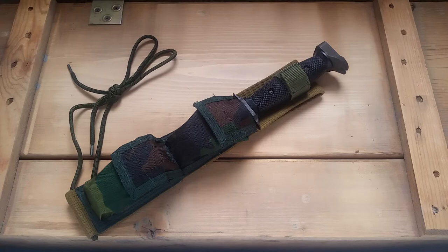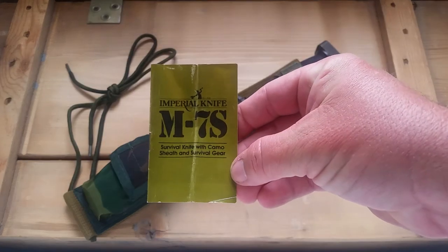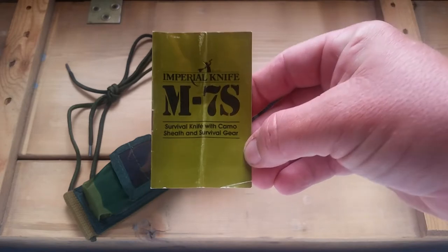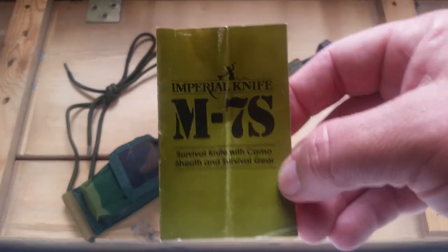What's up YouTube, I'm going to do a crate top review here. This is the Imperial Knife M7S — it's modeled after the M7 bayonet, and the S is for survival. I'll show you this little booklet on it. This knife was given to me and I'm pretty excited about it; it's a pretty cool knife to have.